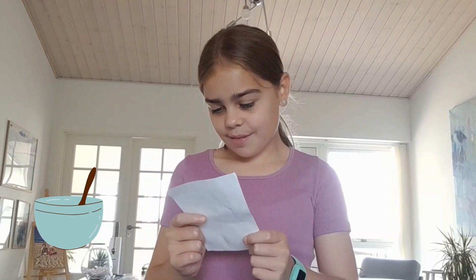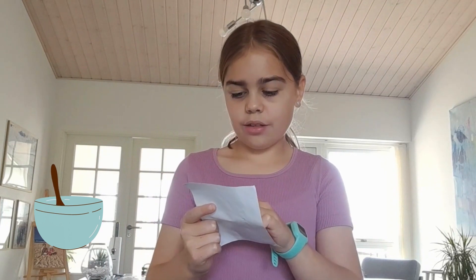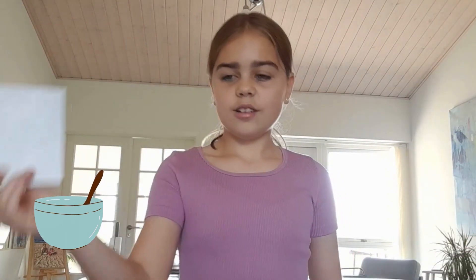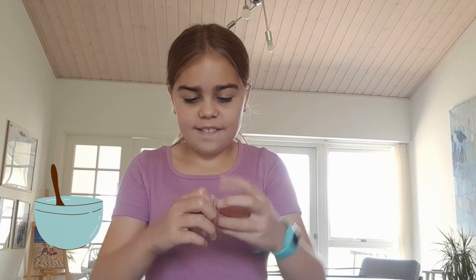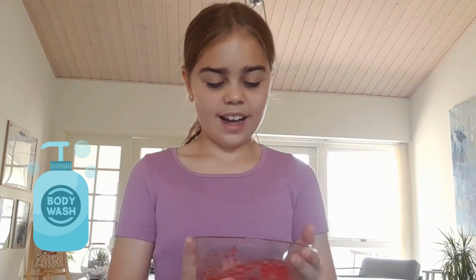The next step is to mix it up — mix gently for 30 seconds until the powder is gone. I got these new spoons and I'll just be using those. Let's mix this for 30 seconds. I just got finished with mixing it all right here.